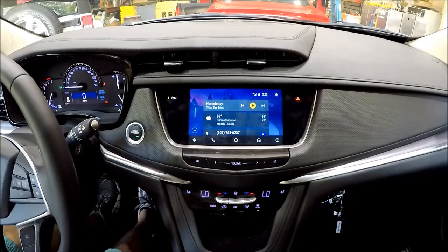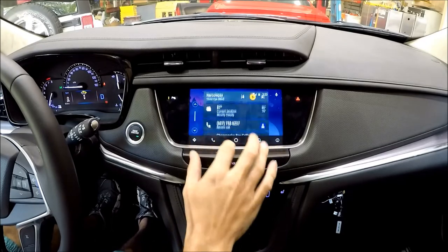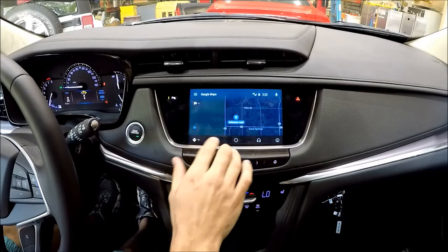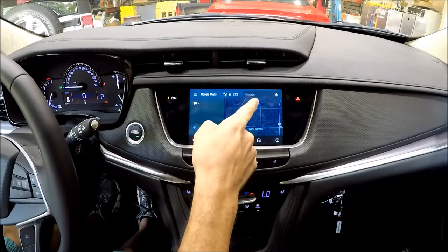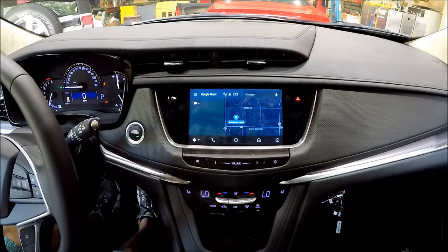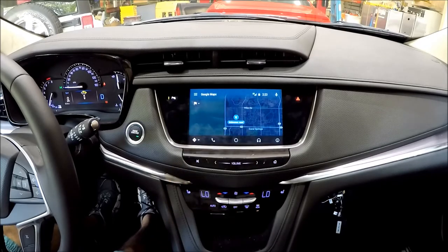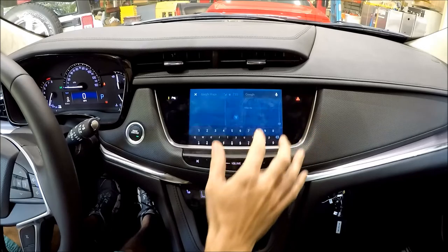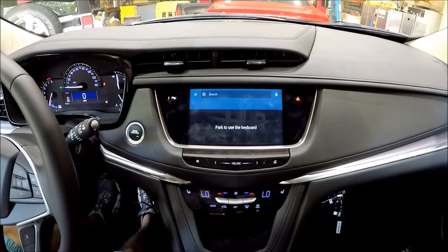If I put this into Drive, everything will still allow you until you go to navigate somewhere. Back in Park you can see Google appears, but when I go into Drive it's gone — they're cutting it out. Let's put it in Park again and go to navigate somewhere. I'm in Park right now; if I go to Drive, you'll see it says 'Park to use the keyboard.'